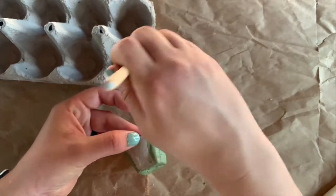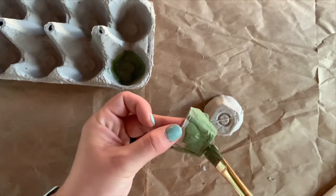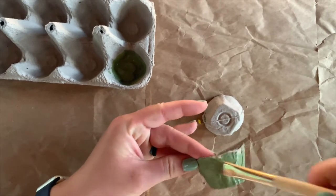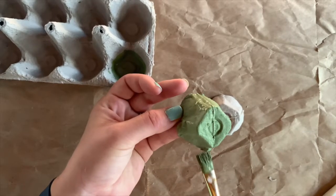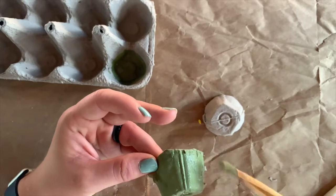The thing about these cardboard egg cartons is that they soak up a lot of paint, so just be mindful that you may need more paint than you are expecting. After I am done painting the tops of these, I will show you what I plan to do after they dry.